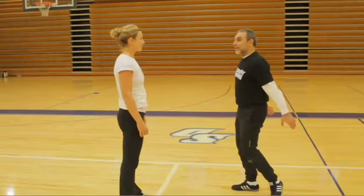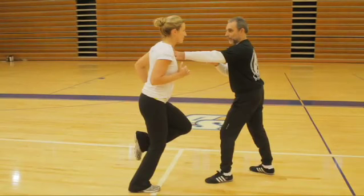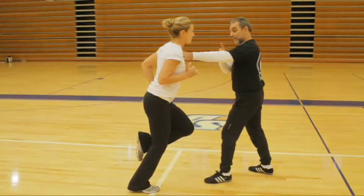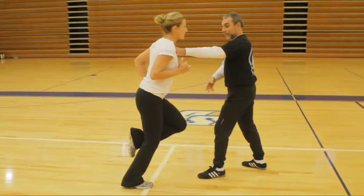One more time. Staying like this. I'll take a little bit less angle so you will be more confident. Now, when I release you — release means contact with the ground is finished. You have to pull your right foot into pose.